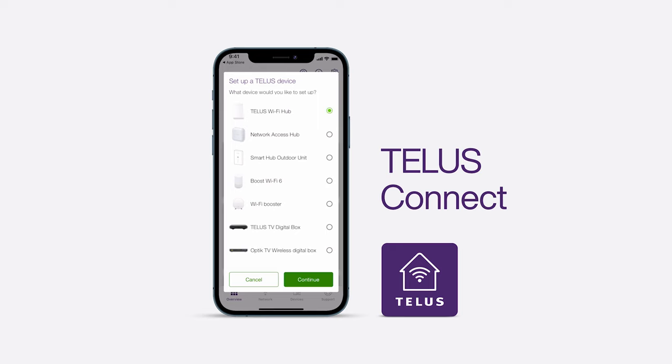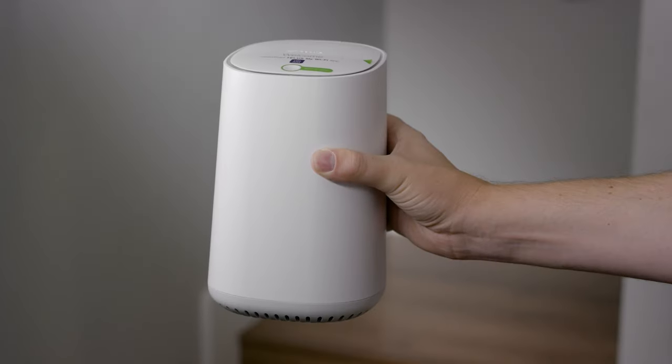In your TELUS Wi-Fi Hub Kit, you will find a TELUS Wi-Fi Hub, an Ethernet cable, and a power adapter cable.